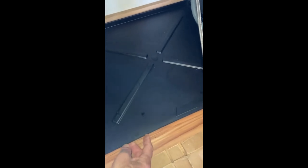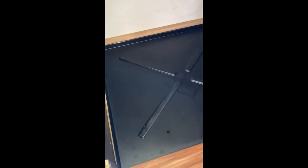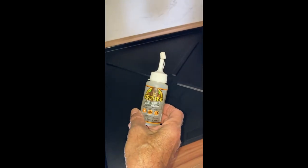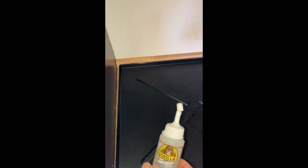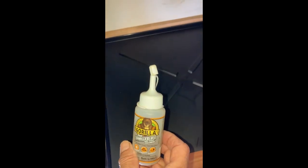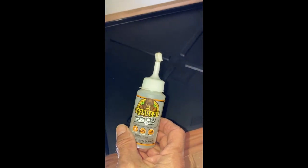I did a test fit and I didn't like how this pan was kind of moving around, so I'm going to go ahead and just put a few drops of Gorilla Glue under it and under that two by four — just to keep them in place. I don't want it to be permanent, just something to tack it and hold it down.